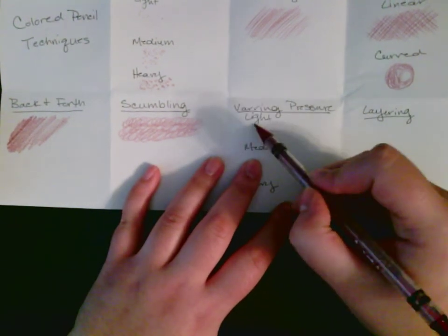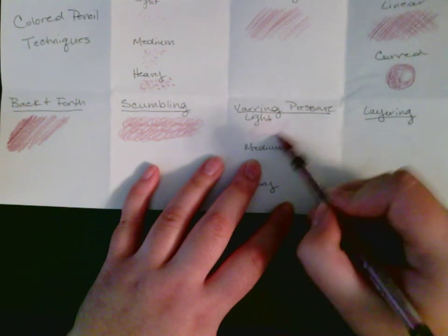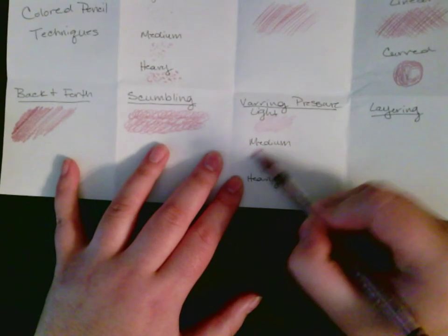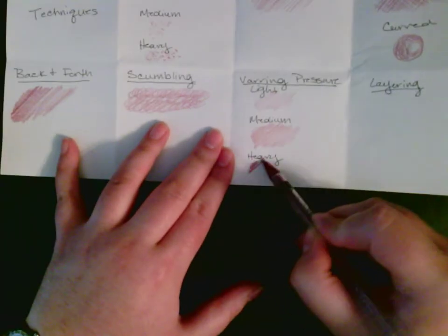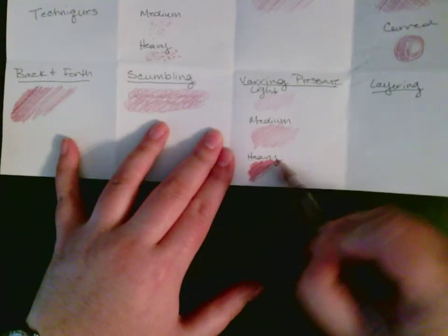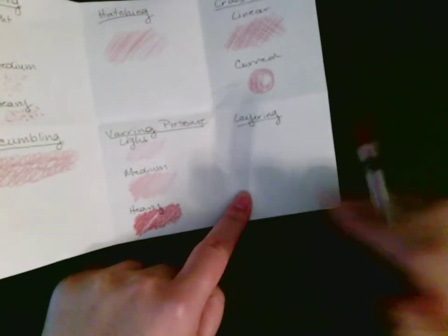Varying pressure — a lot of times we forget about this. You can press really lightly to get a light effect, press a little bit harder to see a different color take shape, and then press even harder. You don't always have to press down super hard on a pencil. You get very different results depending on how heavy you're pressing.